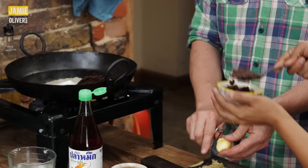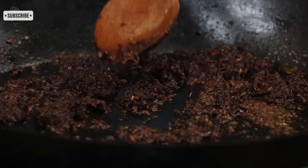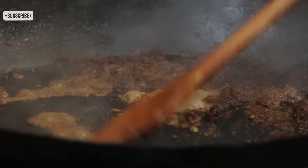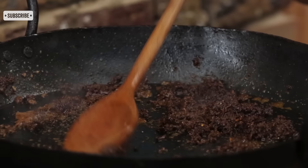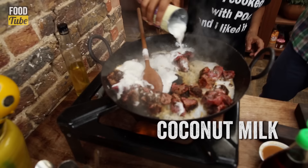A little bit of coconut milk — a heap — and fry the Massaman curry paste. So we got about two tablespoons of your curry paste goes in. We're cooking away the milk so it's just the fat left from the coconut. And the beef in — we got 400 grams of flank steak in there. Cook a little bit and then add the coconut again.